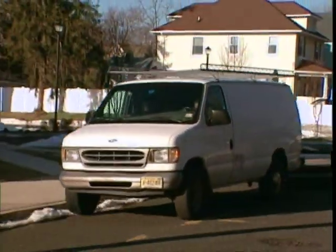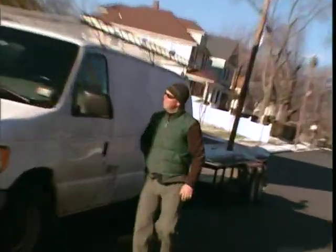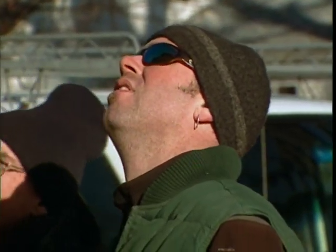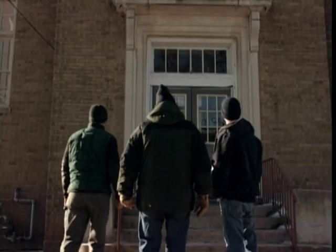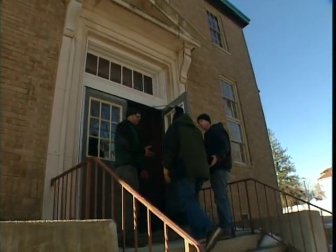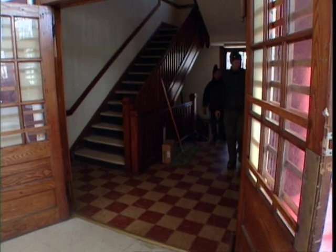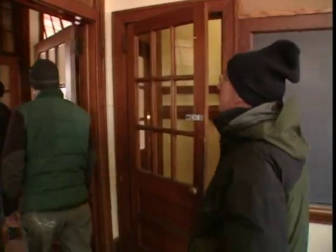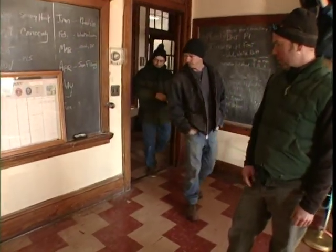Less than two hours later, we're at an old convent school slated for tear-down — St. Agnes School, built in 1924. There's a lot of neat stuff here. This place is salvage heaven: 25,000 square feet of stuff in great condition.